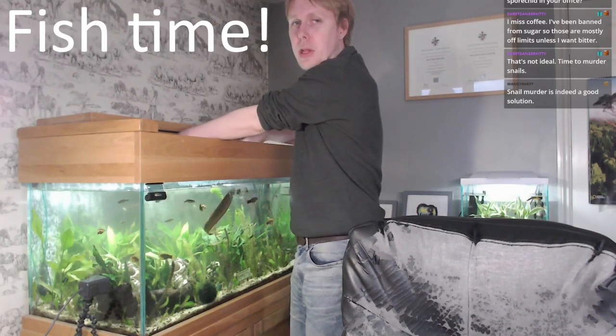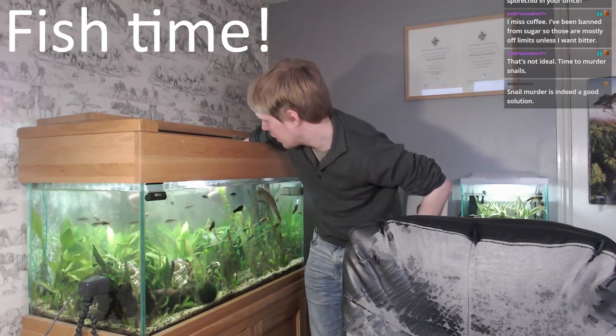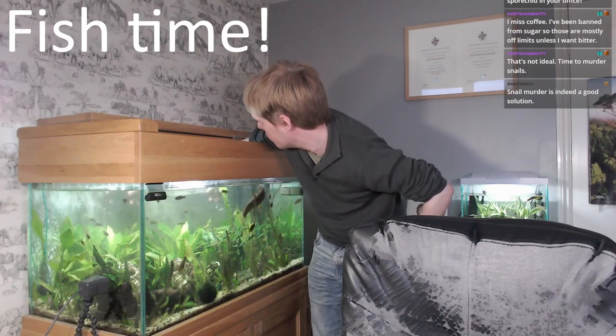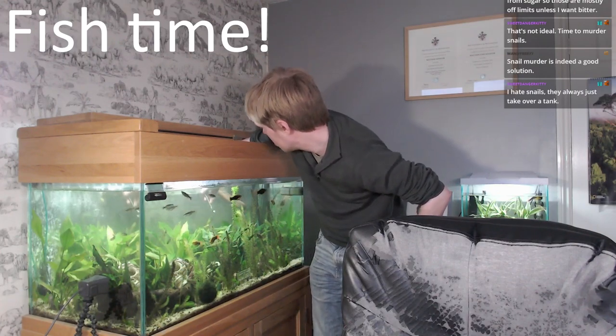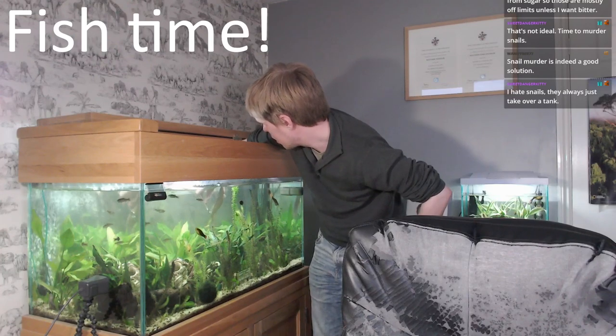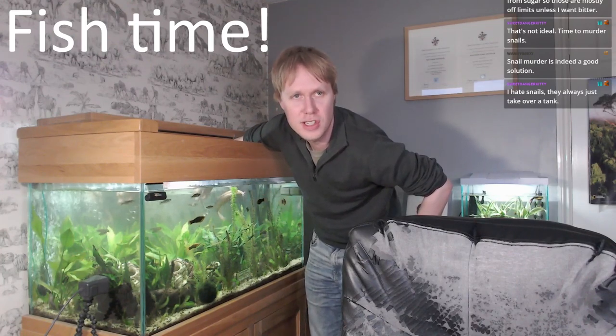I'm pretty sure it's mostly snails and sometimes plants growing in them. Murder is a solution — this little fish here, Whiskers, murders the snails, but only if they're actually in the tank. They're safe in the tube. That's where they all end up, so occasionally I have to undo the tube and remove them all manually into Whiskers' mouth.